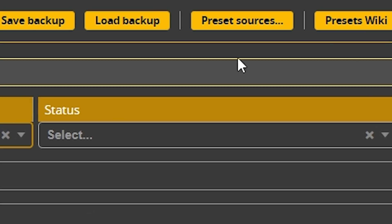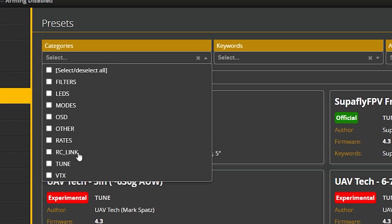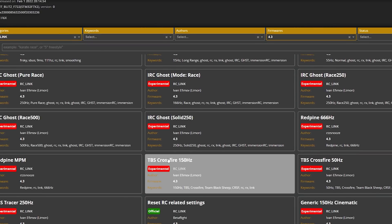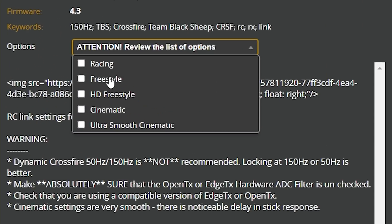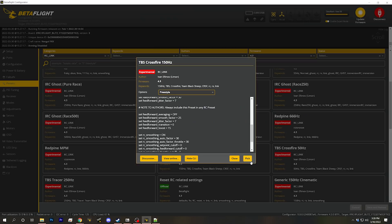Next, we go to the Betaflight Official Presets and do the RC Link Preset, which you should always do. This is Crossfire at 150 Hz — let's find that. Crossfire 150 Hz, and we choose Freestyle for our smoothing setting.